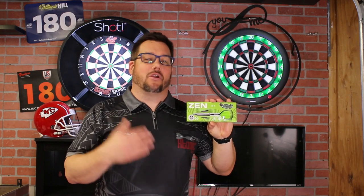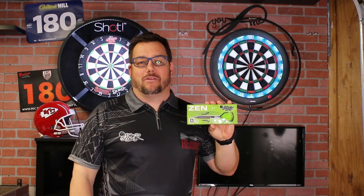Today we're going to be taking a look at the Kai Barrel by Shot Darts. This is part of their new lineup, the Zen Barrel lineup.